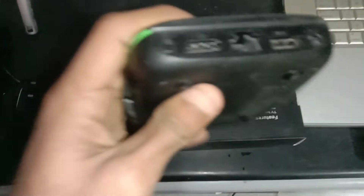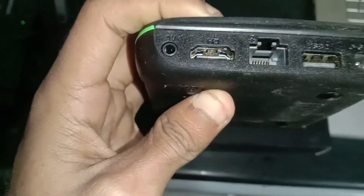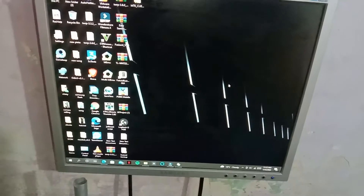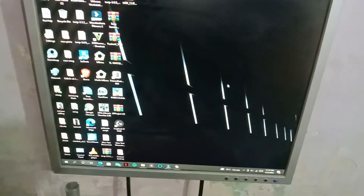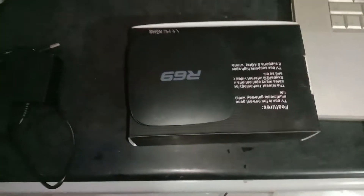It's a computer LCD — it only supports the VGA cable. As you can see, it's an old LCD. Let me add our device. We have to connect this device to this LCD using the HDMI port.